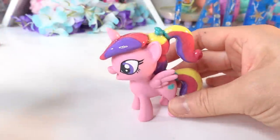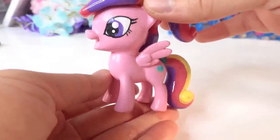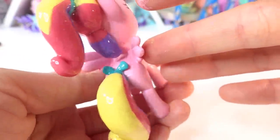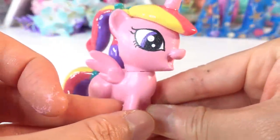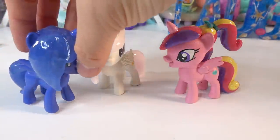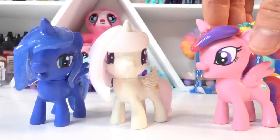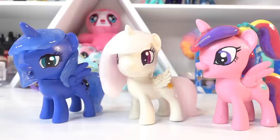Alright everyone, we are done! Take a look at Princess Cadence as a filly — oh my goodness, she turned out super cute! She has super shiny hair because we coated it with resin, a high ponytail, and a little bow on her tail. Here's an up-close look at her big eyes. Here is Princess Cadence, Princess Celestia, and Princess Luna — they're adorable! Which one is your favorite? Let me know in the comments below. If you want to see more customs like this, make sure to subscribe. I'll see you next time, bye!